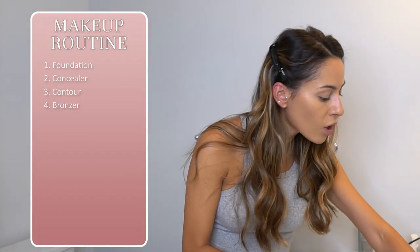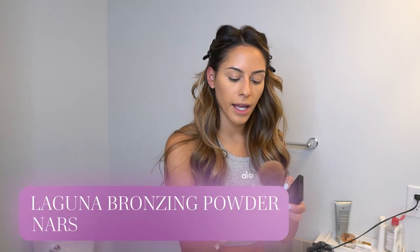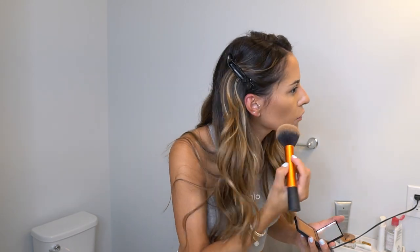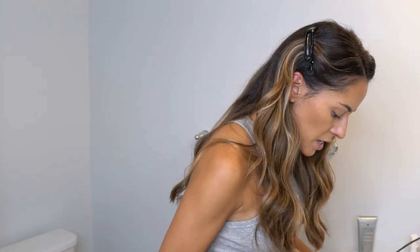Next I go in with my NARS Laguna bronzer using the Real Techniques powder brush — I love going over the liquid contour with this. I sweep it along my cheekbones, up toward my hairline, and down the jawline. I don't go darker with my foundation because I like to bronze and contour to see the different coloring and dimension.